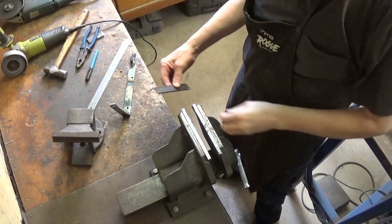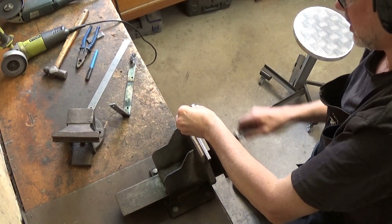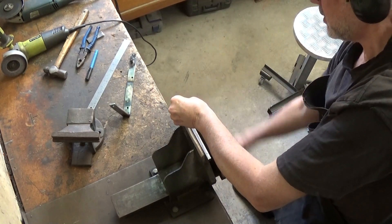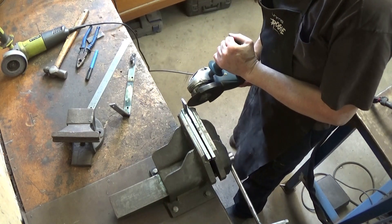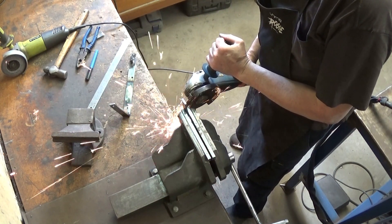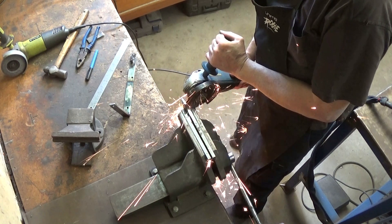Now I don't have a lot of scope for making this bracket stronger, but there is a little bit of scope. So I've got a couple of bits of scrap steel that I'm cutting that I'm going to weld onto the bracket to reinforce it a bit. Look at all those pretty sparks!